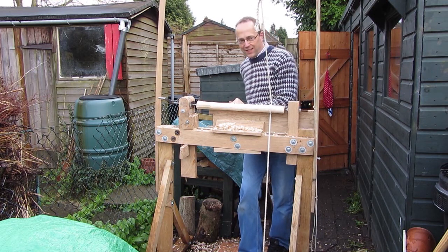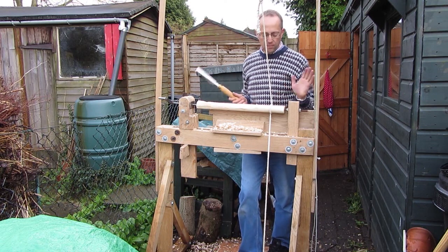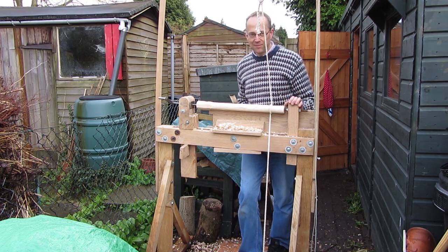I've got the lathe up and running now and I'm trying it with different pieces of wood, trying different chisels on it to get the best effect. It's going quite well.